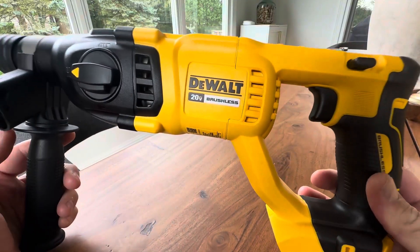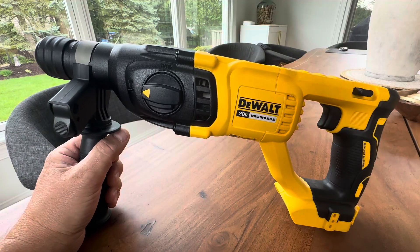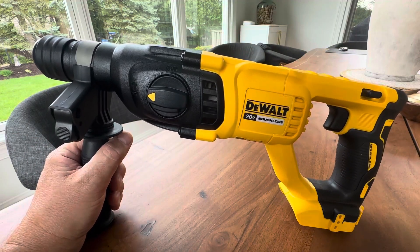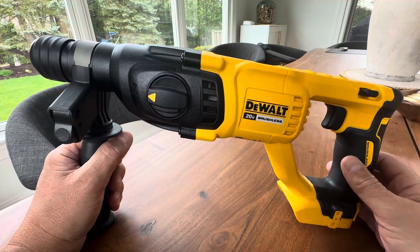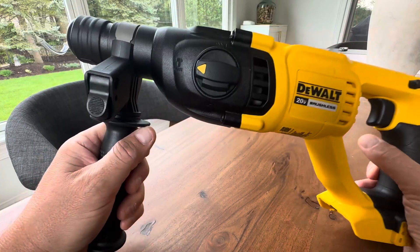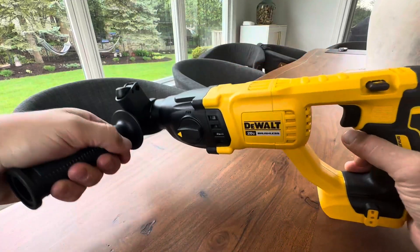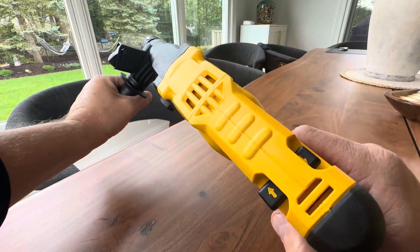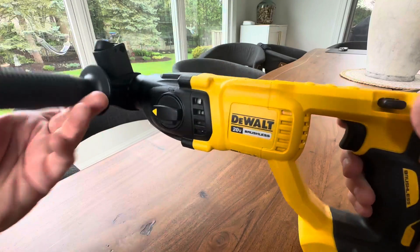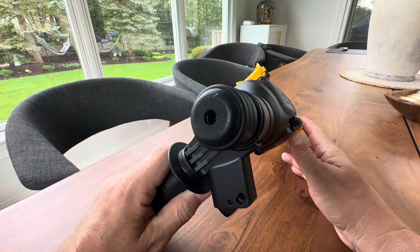Hey everyone, today we're taking a look at this DeWalt 20-volt brushless motor rotary hammer, and this thing is really nice. They make a few different ones. This is the 1-inch, 26mm with the D-handle, which is really nice. You can loosen this and actually move it around and hold it in a lot of different positions. This is great if you're drilling through masonry, concrete, or a lot of other different hard surfaces.